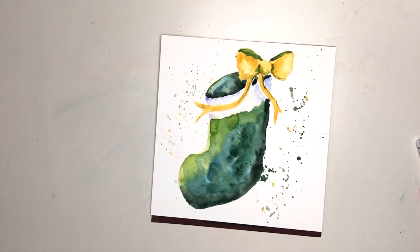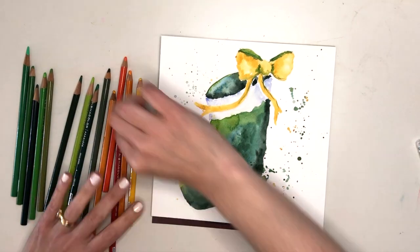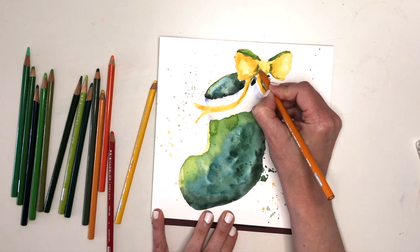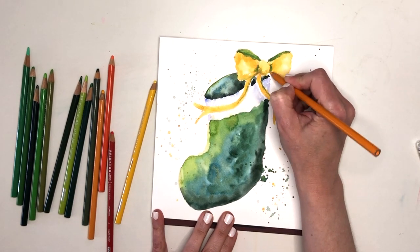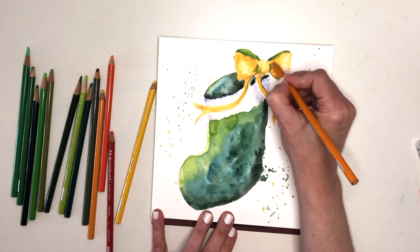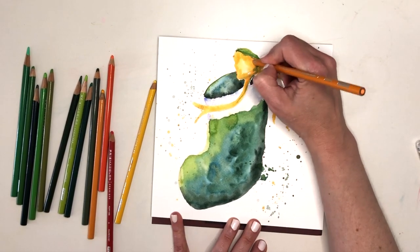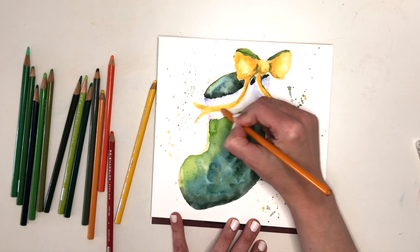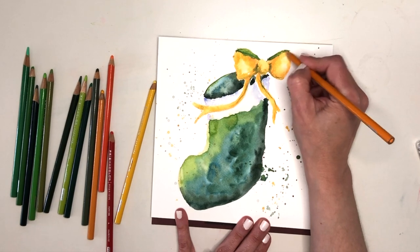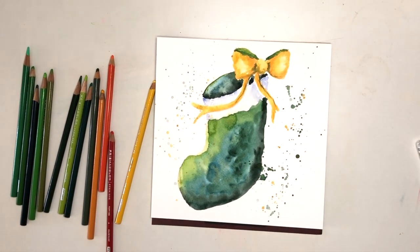Now I haven't quite finished playing, and there's something else that I love to do which is to add a bit of mixed media. All that means is using multiple different art supplies or media together. One of the things that plays so beautifully with watercolour is coloured pencils. I've chosen some similar colours to my paint colours and I'm just putting in little extra details.